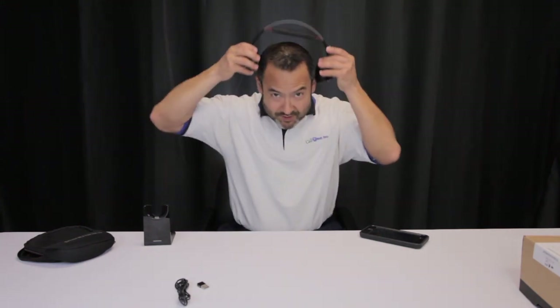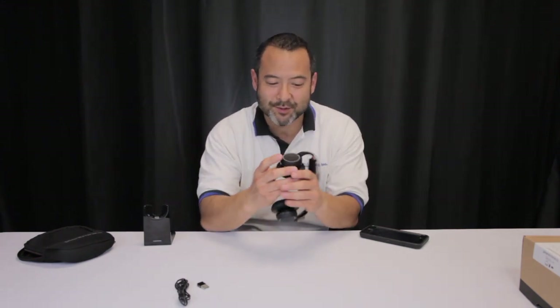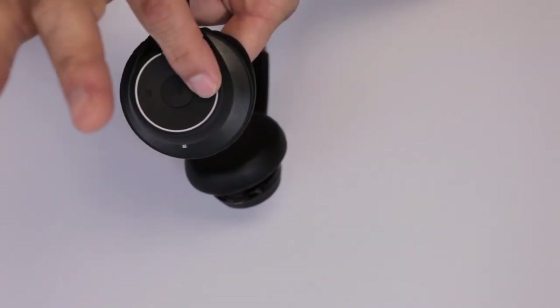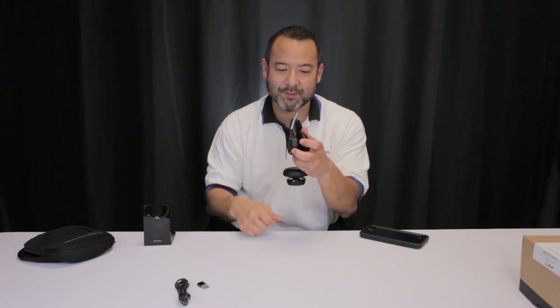The product itself has a lot of feature functionality. Number one, you can wear it on your right ear with the microphone, or you can flip it over and put it on your left ear. You have the ability to play, pause, fast forward, and rewind music, as well as increase and decrease volume. There's also a mute button on the microphone.